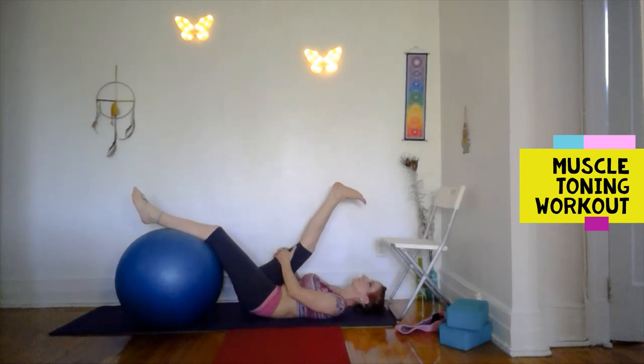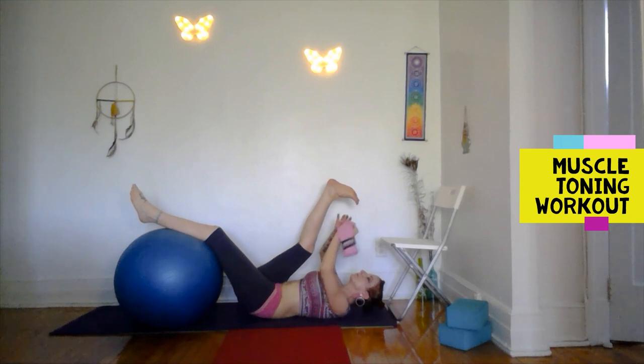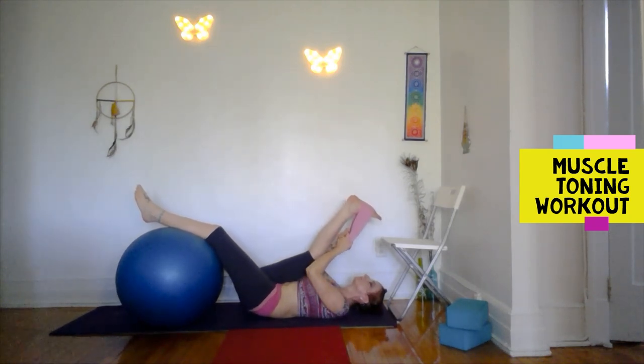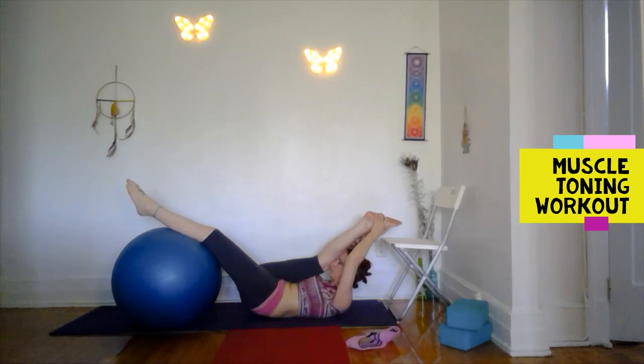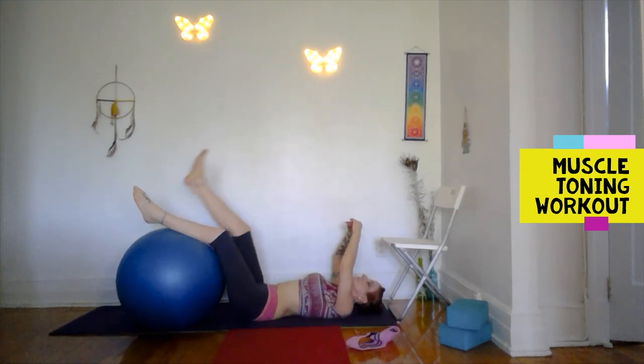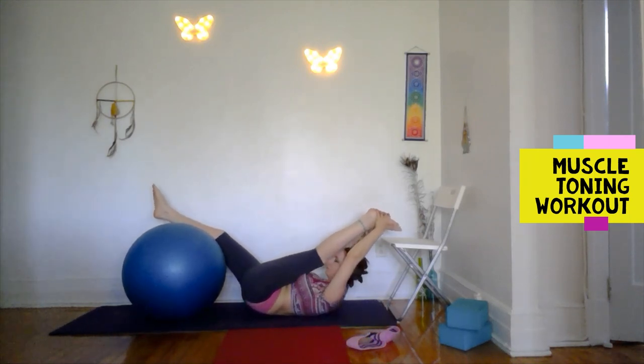Interlace your hands behind your hamstrings, ankle, or take your foot — leg as straight as possible. Of course the strap option — you can wrap that and pull. Lengthen as much as you can, head toward the knee. We're stretching out the hamstrings that we just worked. Switch — take the same variation on this side, holding the strap or leg or foot, and lift your head toward the leg. Beautiful hamstring stretch.